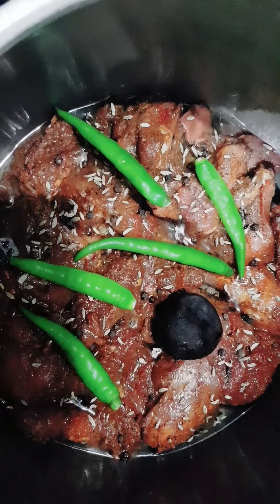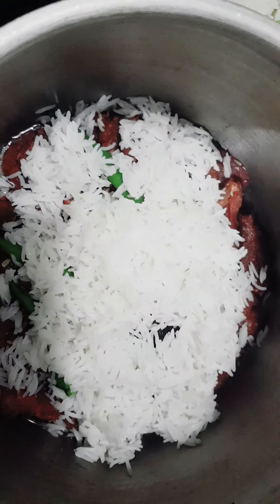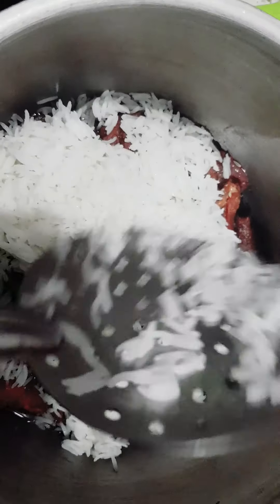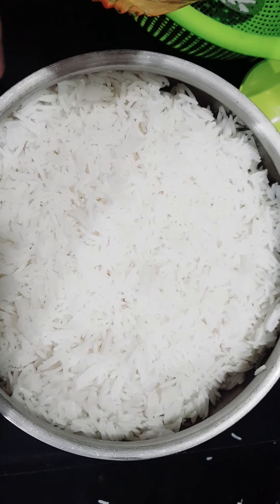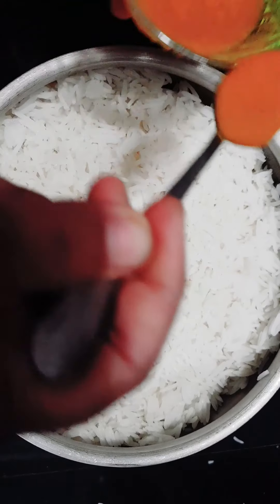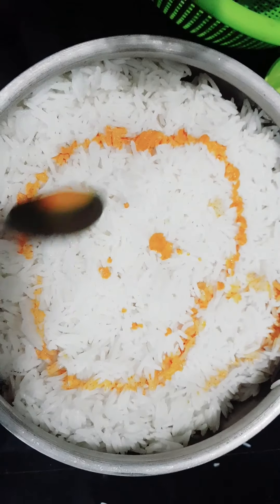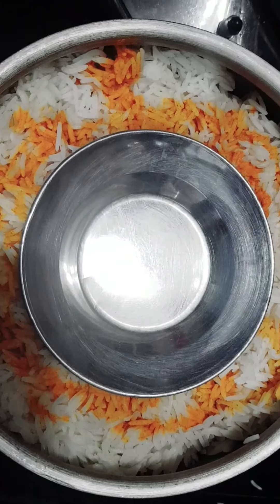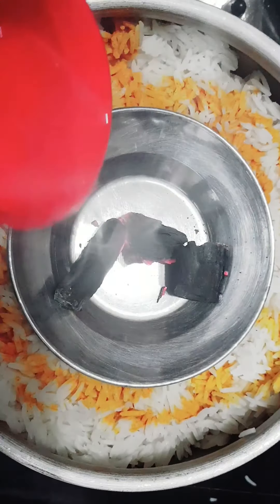Let's make the rice. Red rice — I will add the oil to the color and add the oil.